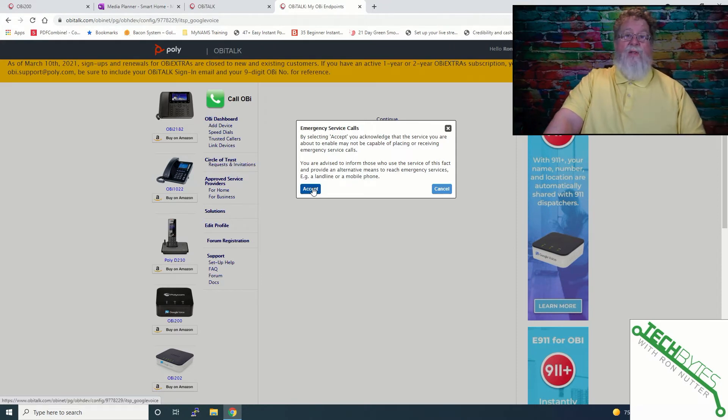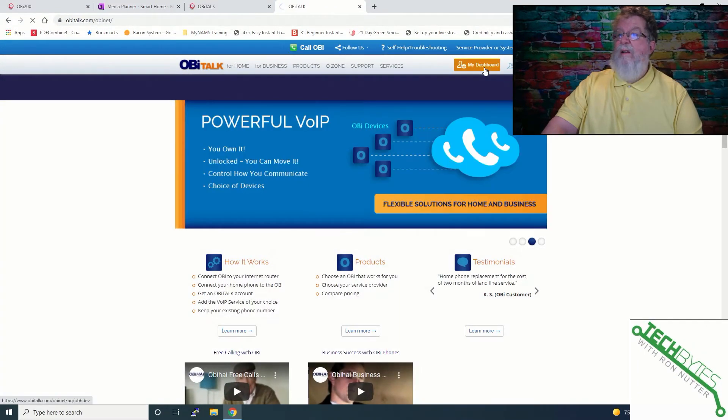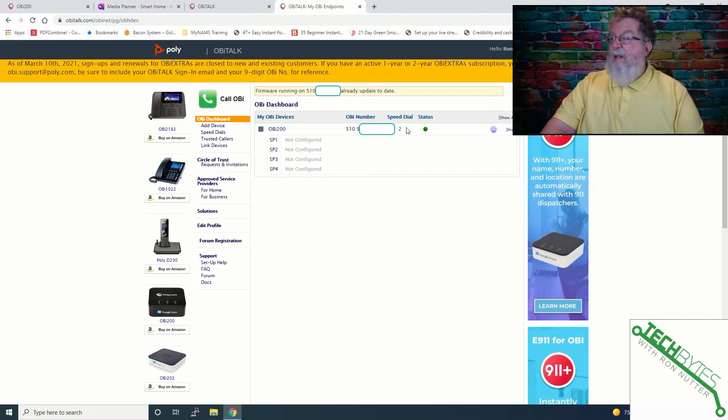One thing you cannot do with this device is call 911, because they can't lock it down to an address with the way they've done this. We'll click on accept and log in to OBTalk. Let's go back to my dashboard — this device has the latest firmware, which is why I wasn't able to find a firmware update.